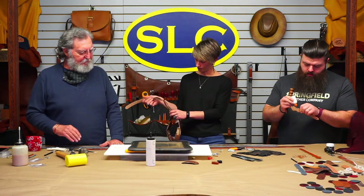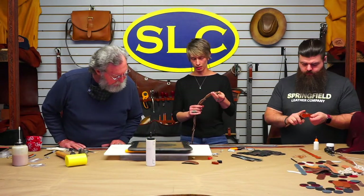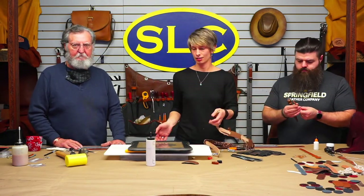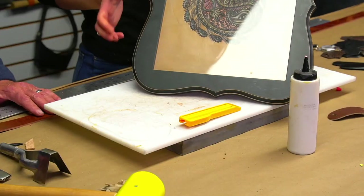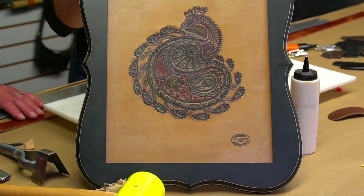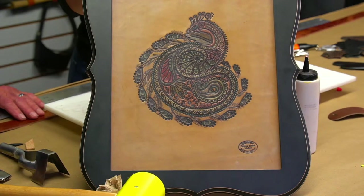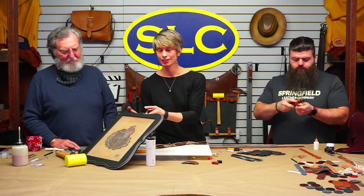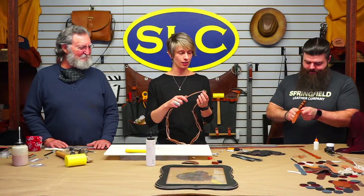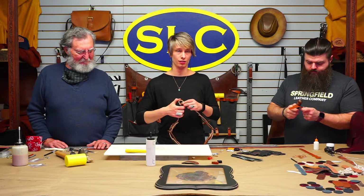Angelus has a larger assortment of colors, including specialty colors. Fiebings has all the regular ones, but Angelus makes things like light rose. Originally we were talking about Paisley — that's where this came from — and it's sort of a cornucopia Paisley, whatever you want to call it. It was a neat design. I looked up Paisley Peacocks on the internet and that's what we found.